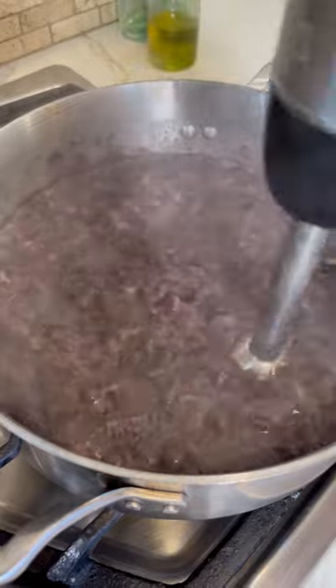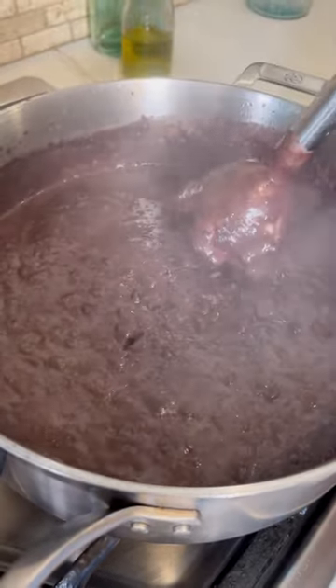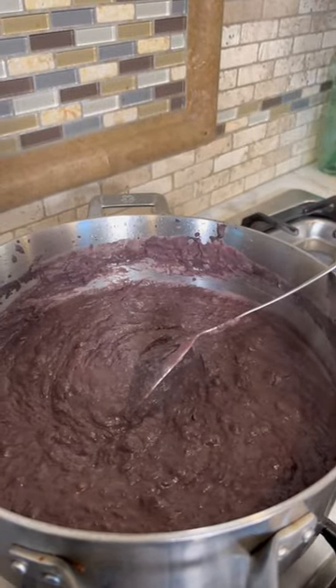Now we blend. And literally this took me one minute. This is the consistency that I want for my burritos, but if you want them a little runnier, you can give it another minute.